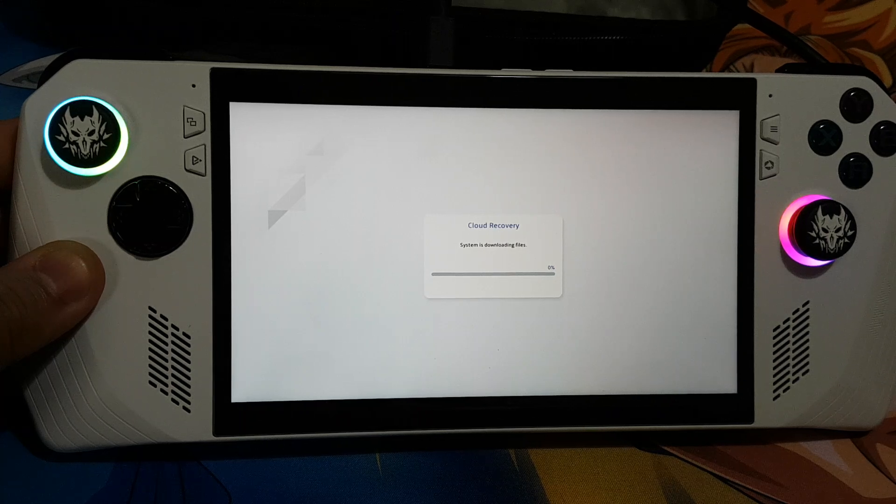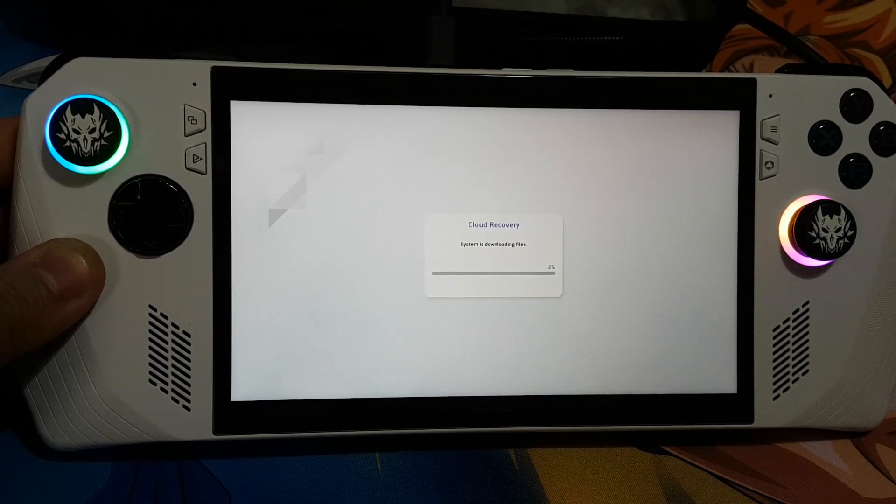Over here you can see it is currently downloading the files, and that's going to take a really long time. This was my first time upgrading the storage on my ASUS RGLI, so if I made any mistakes I'm really sorry for that.